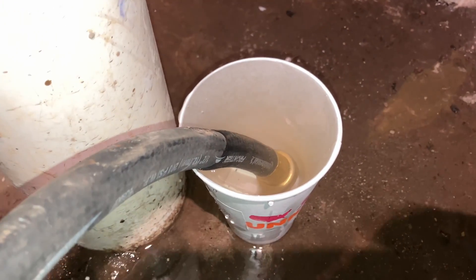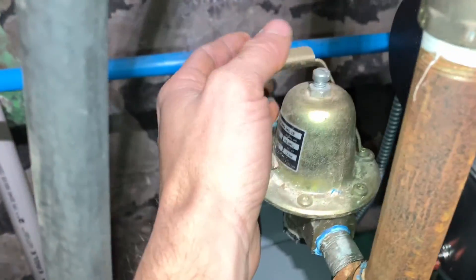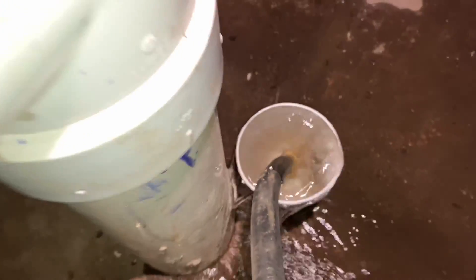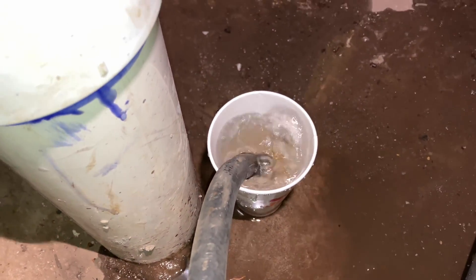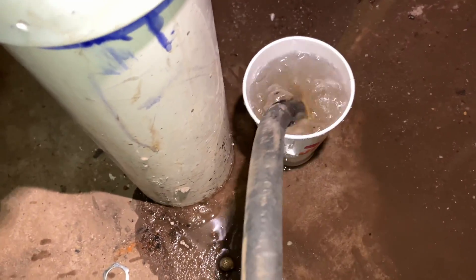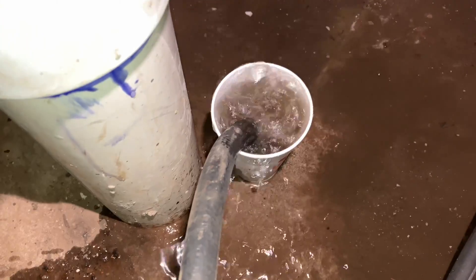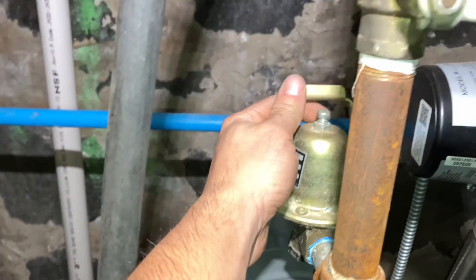You get a chance to see all the air bubbles come out. Now you could speed this up a little bit by manually feeding it. Look at that — wow, that is a lot of air!